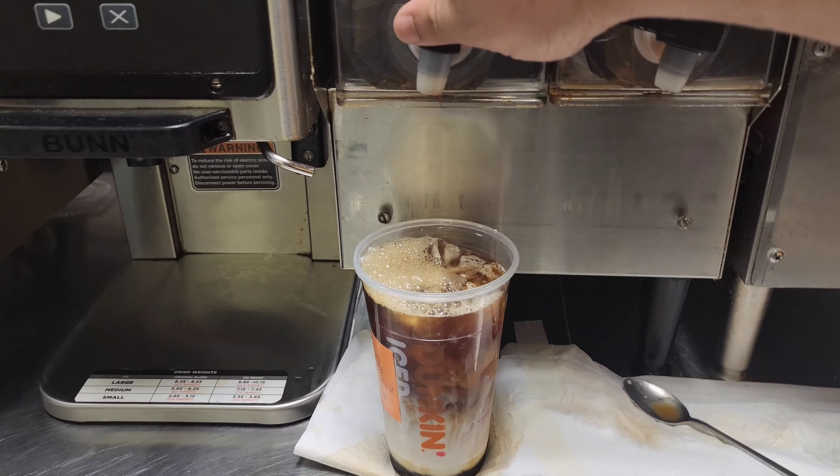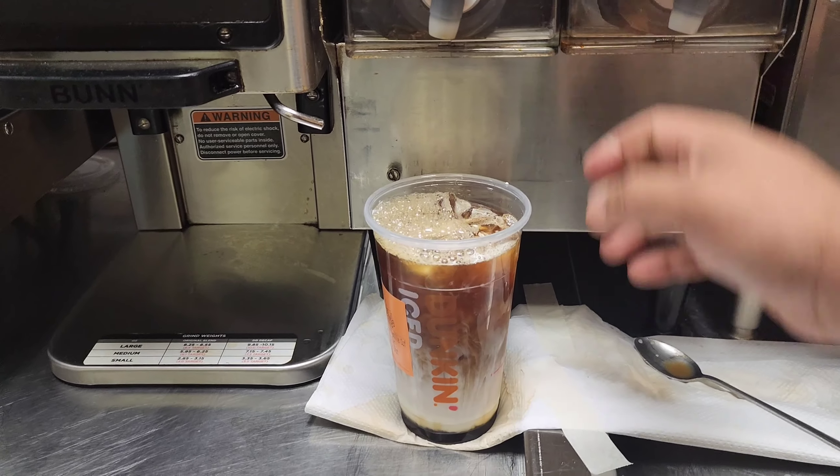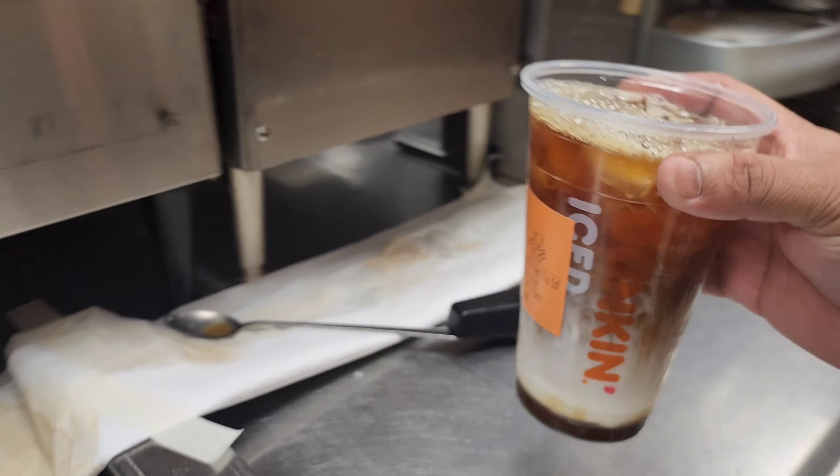And also if you want decaf, you can put the decaf iced coffee. So I put the regular iced coffee — its color looks like this.